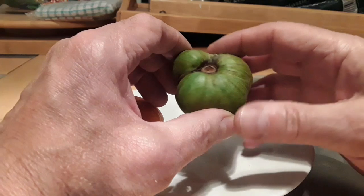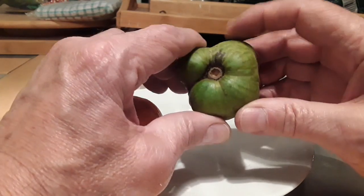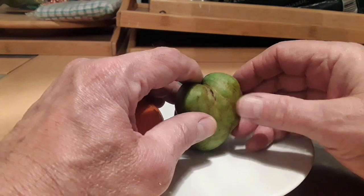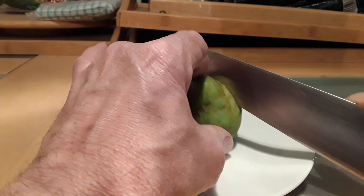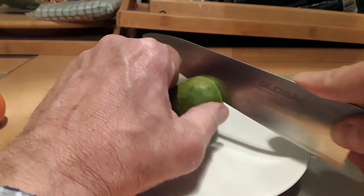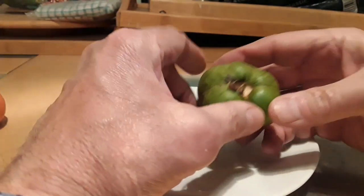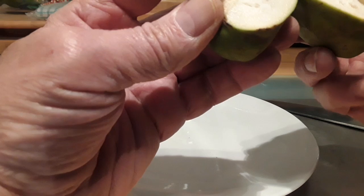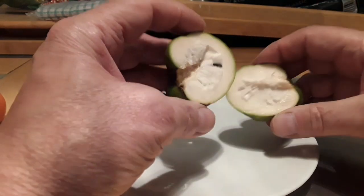It's very, very firm. If it was properly ripe and if it was summer, I'd expect it to have a fair bit of give on the skin — it would be soft. But I thought it'd be fun for the people who were interested to just cut it open and see if it's got any seeds in it. It's pretty solid, so it would definitely be what you'd consider completely underripe.